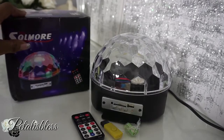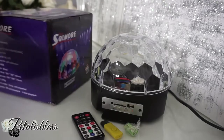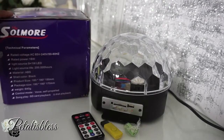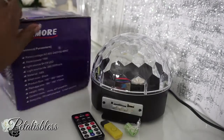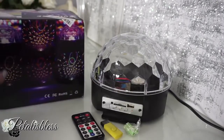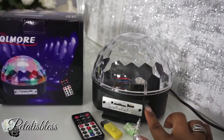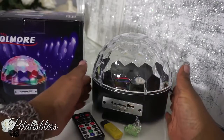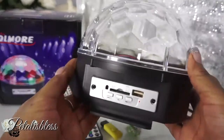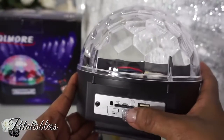Here's the box that it came in from Soulmore. They have little instructions telling you about the product inside the box and showing you the different light settings that it has. Okay, here we go — here's the product.